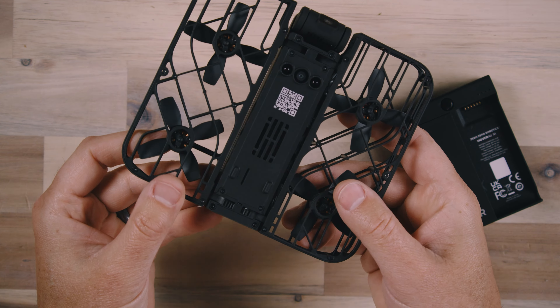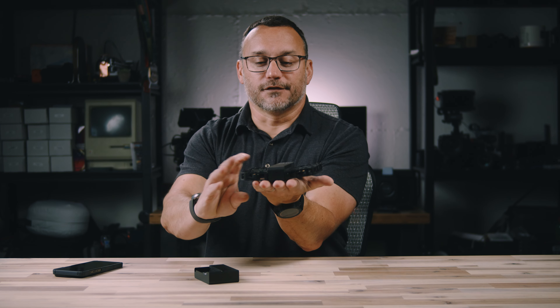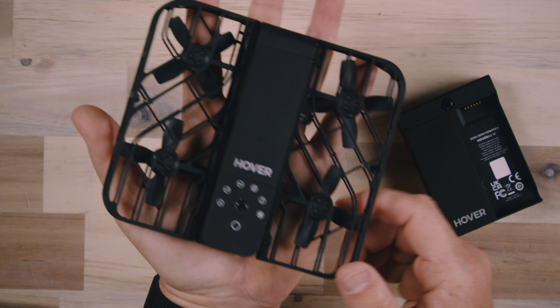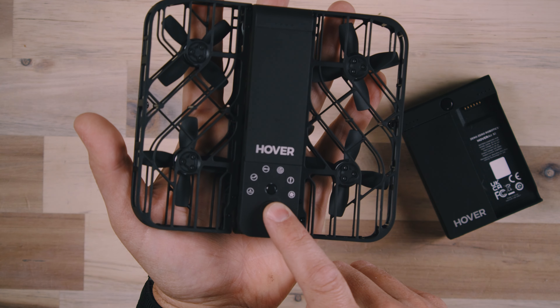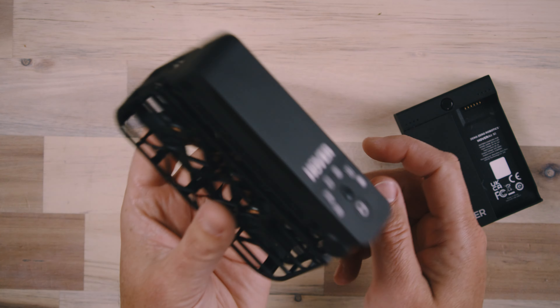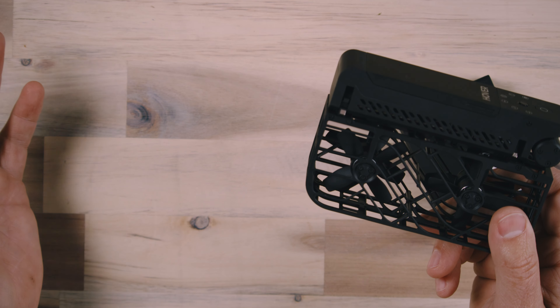Because there are prop guards all the way around it, you're not at any risk of hurting yourself. It simply lands flat on your hand with the props protected by the prop guards, and then it powers itself off. Every single time I've done this, it's landed perfectly on my hand and powered off without me worrying about it falling to the ground. Once the motors shut off and it's safely in your hand, you can power the drone off by pushing and holding the power button, then fold it right back into its stowaway position so you can put it in a bag and move on until your next activity.